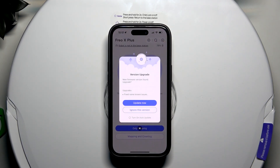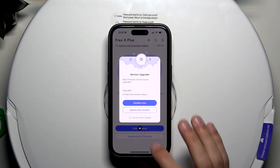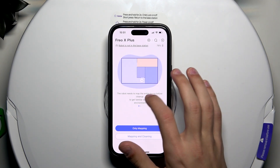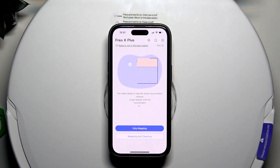There we go — now our robot is connected to the app. You need to select whatever option you want, and it's going to start mapping out the area of your room that is going to be cleaned.